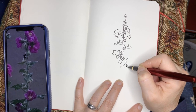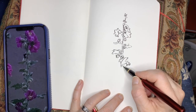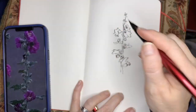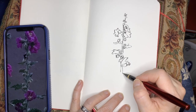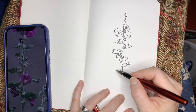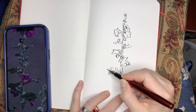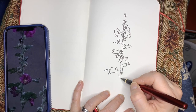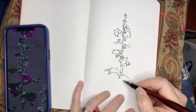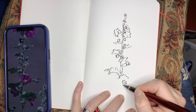One of the fun things about working with this brush pen is that the pressure you put into it affects the thickness of your line. If you use a very light touch, your line is going to be thinner, but if you apply just a little bit more pressure, it fattens the line. I absolutely love the variety that you can get out of this brush pen.